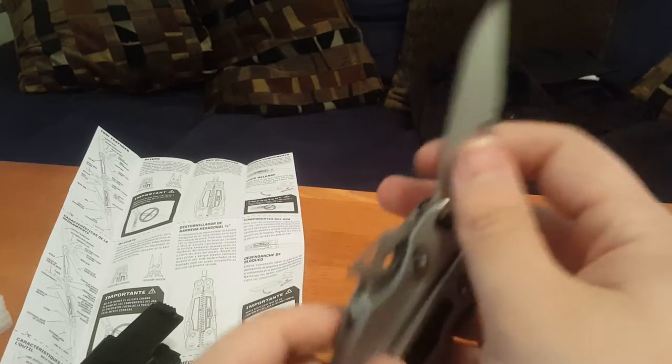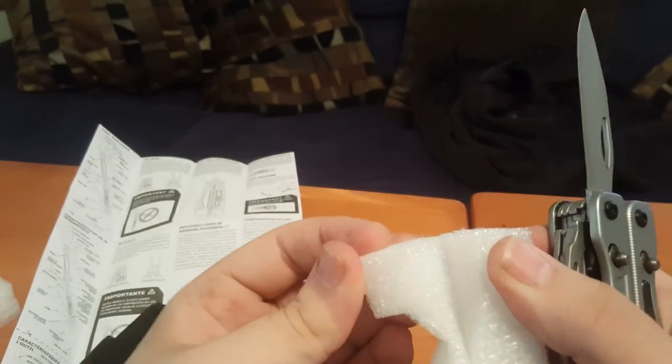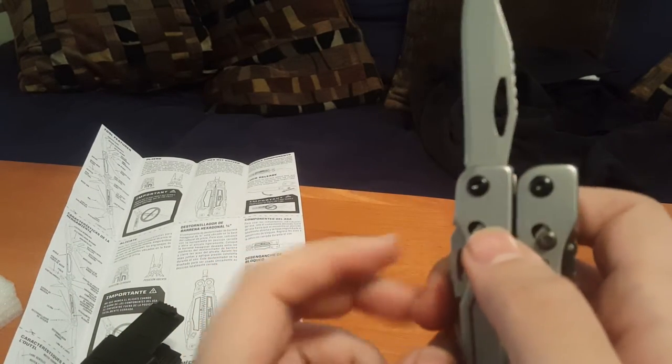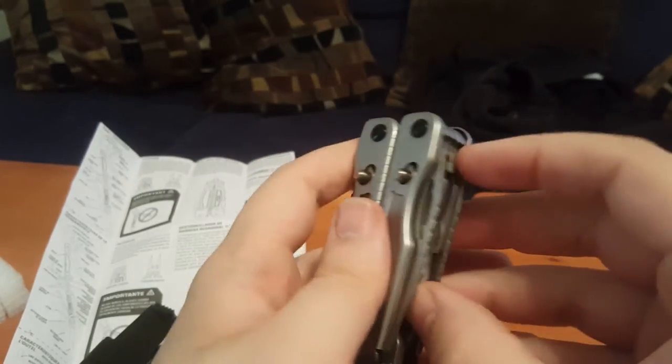On this side you've got the knife. And then how you get it back in is you take this and you just push it up and slide it right in. On this side you get a little straight edge.